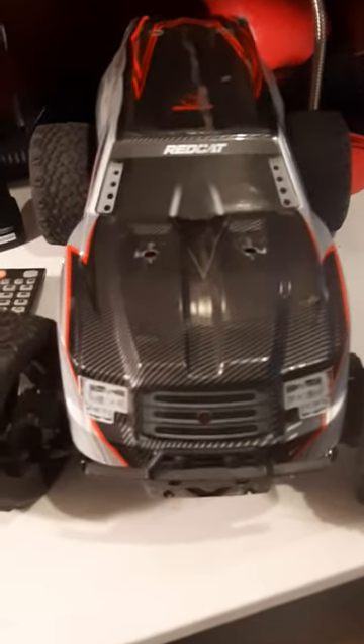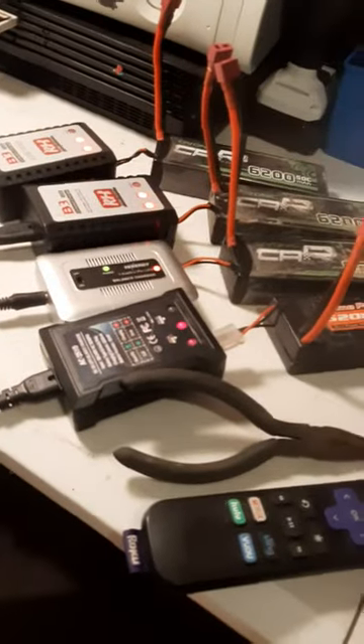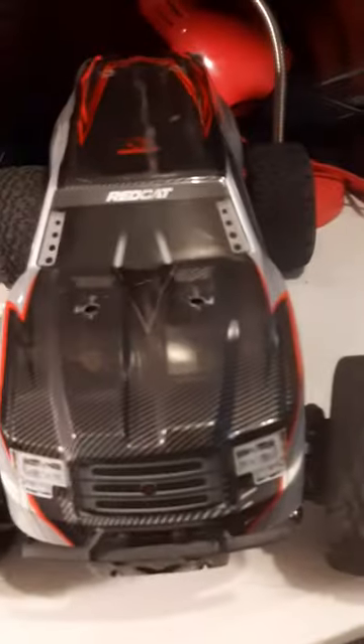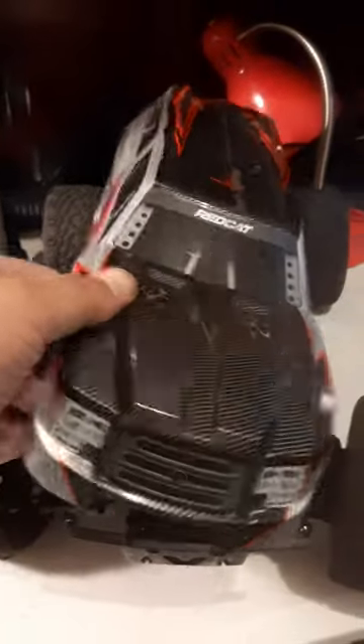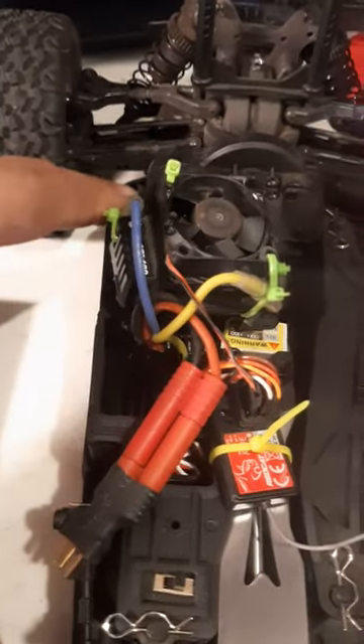Good evening YouTube, I want to make this quick. You remember my blackout? Well, I did a little project on it tonight. I figured, what the heck. So what we'll do is take this off — I'm gonna show you what I did. I put a cooling system on the fan.